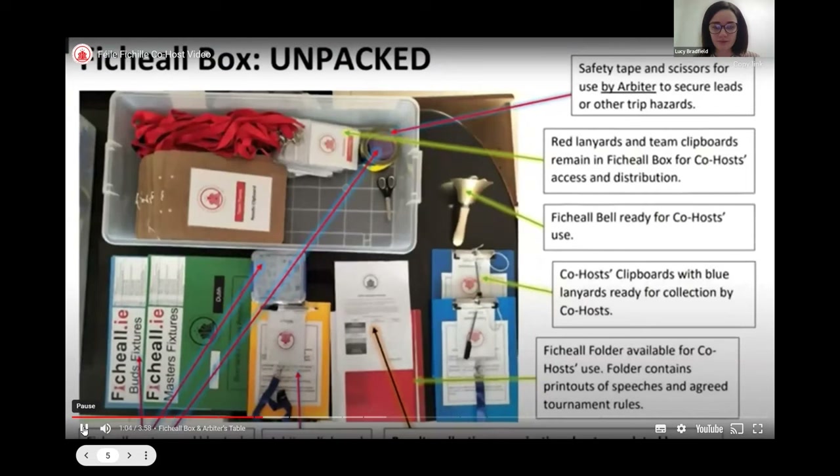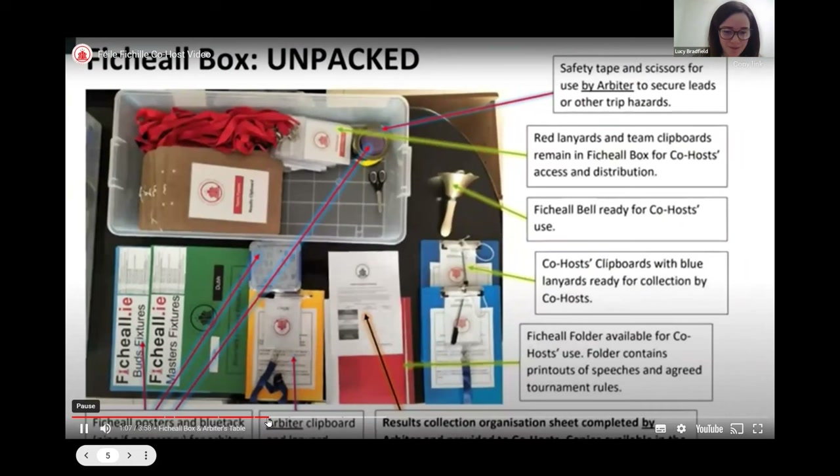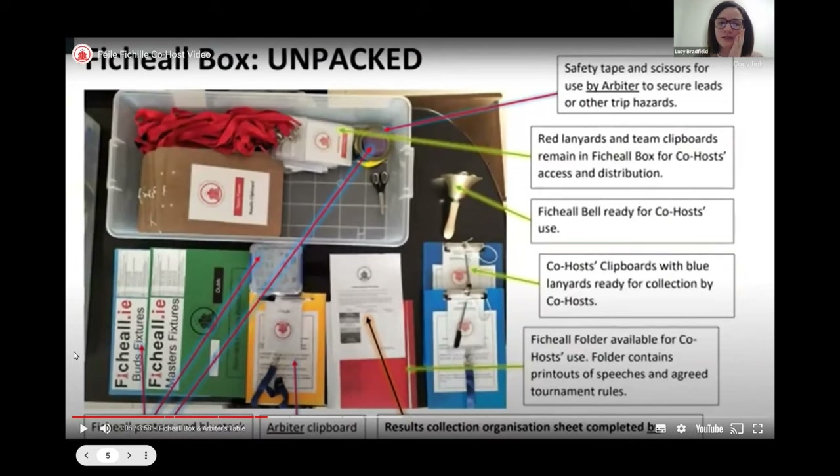The arbiter will have a box with all the resources necessary for the day — this is the arbiter's box or Fihil box. The arbiter brings this to the tournament, so it's not your responsibility, but it's no harm to be familiar with what's in there because you will be using it throughout the day. Starting at the top right and working clockwise: there is safety tape and scissors to mark down any hazards. There are red lanyards for chaperones.